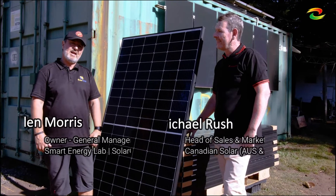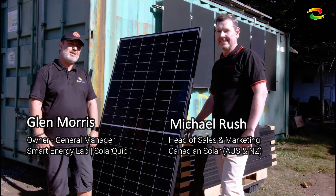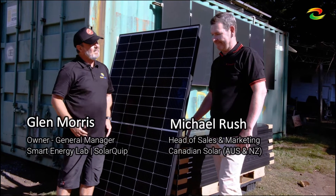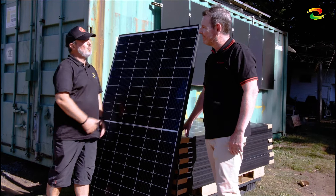We're in the heart of the Smart Energy Lab today with Canadian Solar's latest and greatest product. Rather than me telling you about this, let me introduce Michael from Canadian Solar. Tell us about your new product.